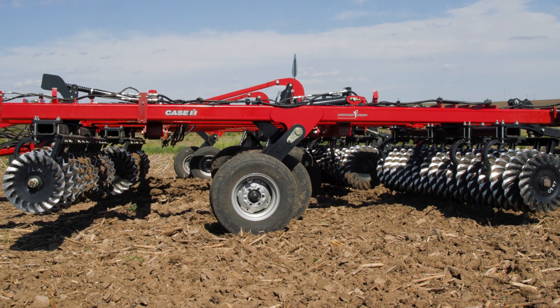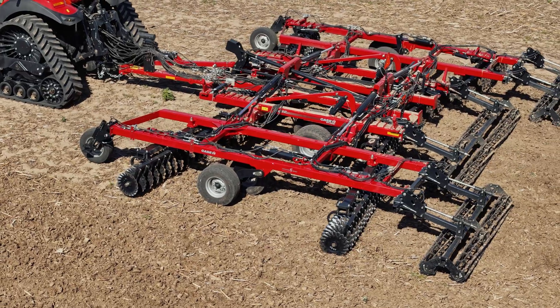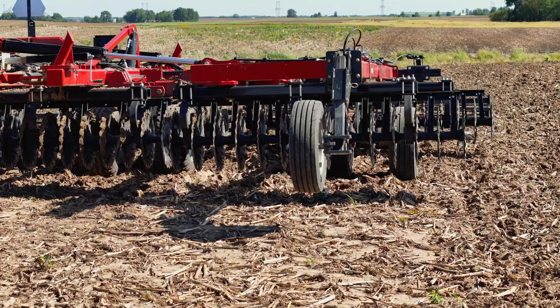These three sizes are also going to have Soil Command as a standard feature, to be able to adjust the gang angle, the wing down pressure, crumbler pressure, wing depth control, and stabilizer wheel control, in addition to the four and a half levelness control as well, all from the comfort of the cab.